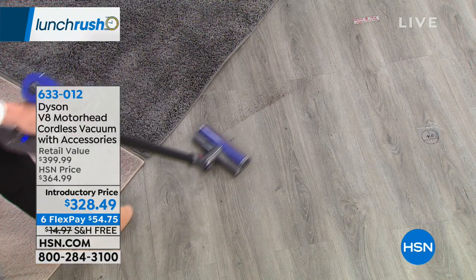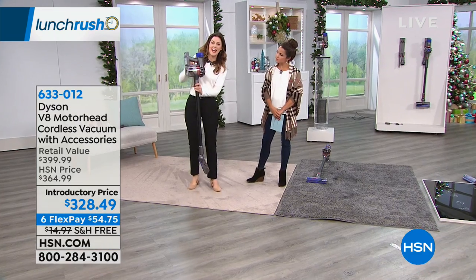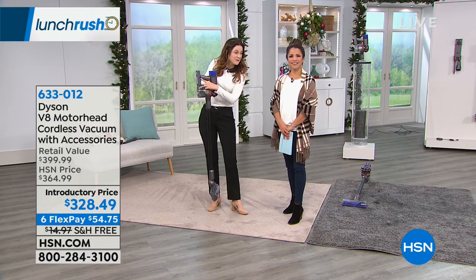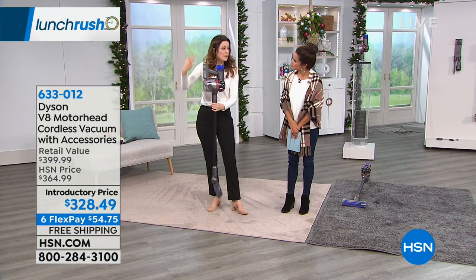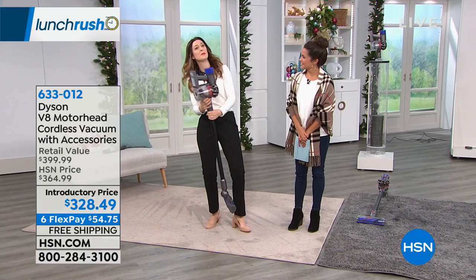There's a battery gauge right here — it's like a gas gauge for your battery. There are little blue lights that will show. As it's getting closer to needing a charge, the lights will go down, but it doesn't mean it loses power. It's just indicating, hey, we're getting closer to needing to be plugged in.